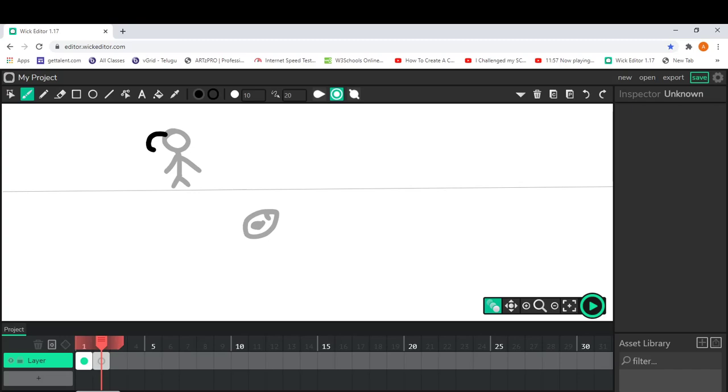Onion skinning is a method that makes animations easier because of the movement. If you move it mistakenly, your animation is going to look a little bit ugly. I've made it move now and I'm going to make the ground.